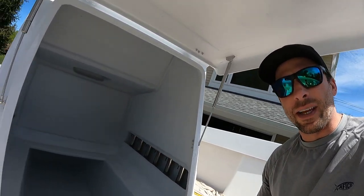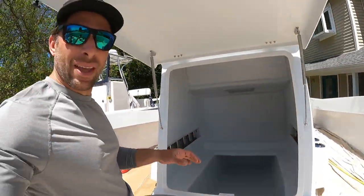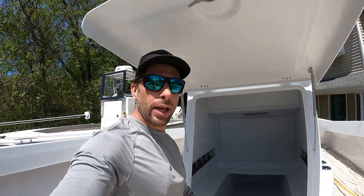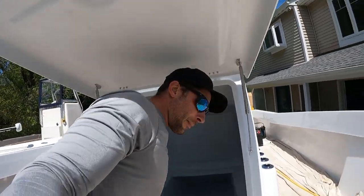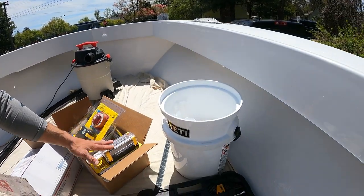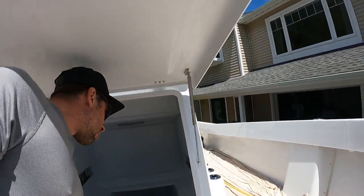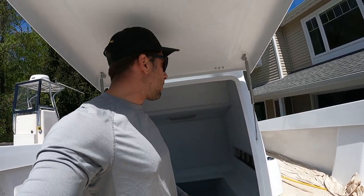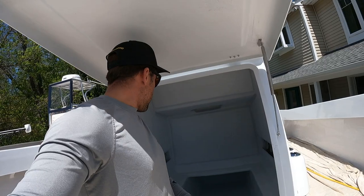Take a look inside the console — it's totally empty. I can stand up inside here and it goes about seven feet back. I'm going to start by running the engine cables and picking a spot for the battery switch. I have a box of Blue Sea components — battery switch, ACR, fuses, and bus bars — all going in here. I want the battery switch close to the door so I can open it and switch it easily without having to climb inside.